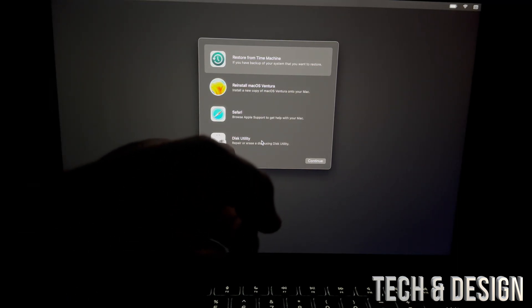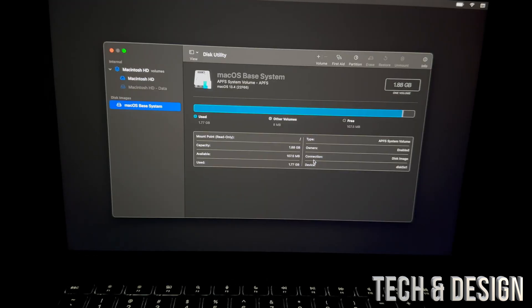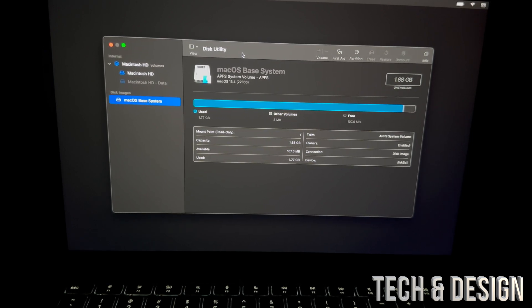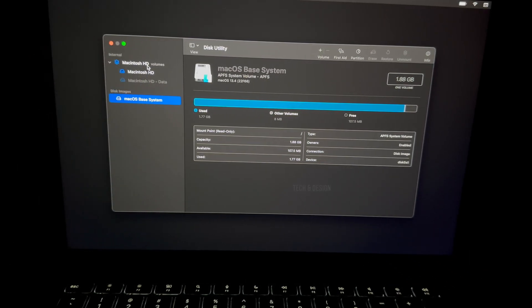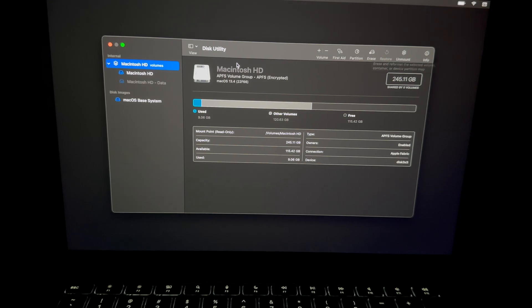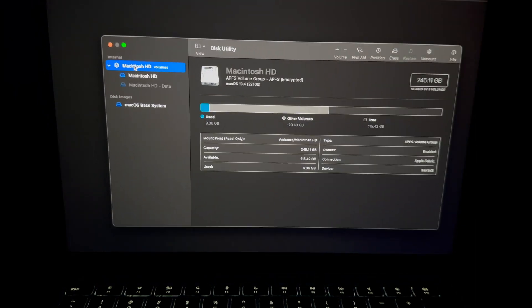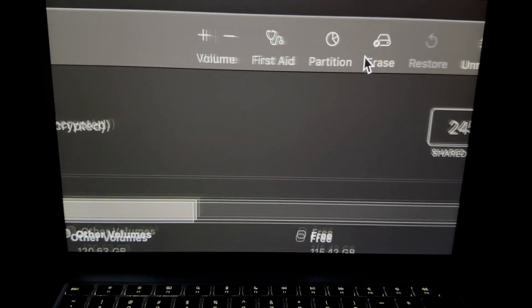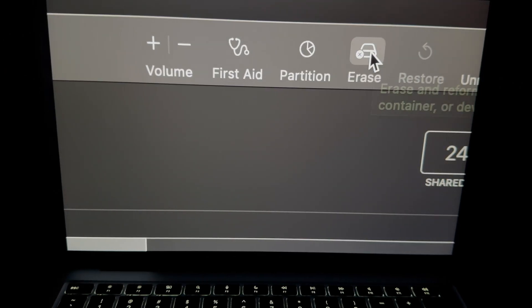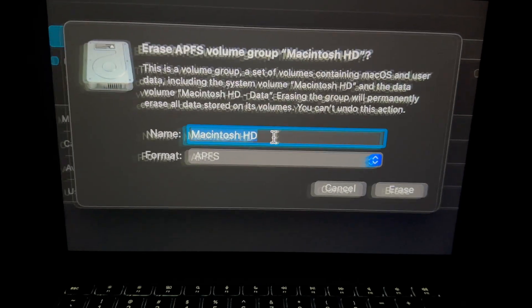Now go into Disk Utility — that's the last option at the bottom. Select Disk Utility, and you'll see all your drives listed. Select the first option in the top left. Then from the top right corner, click on Erase.